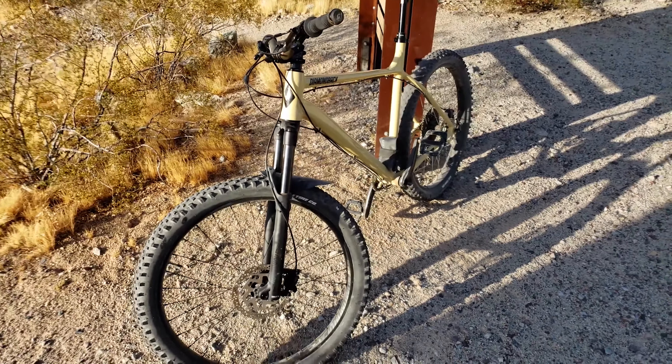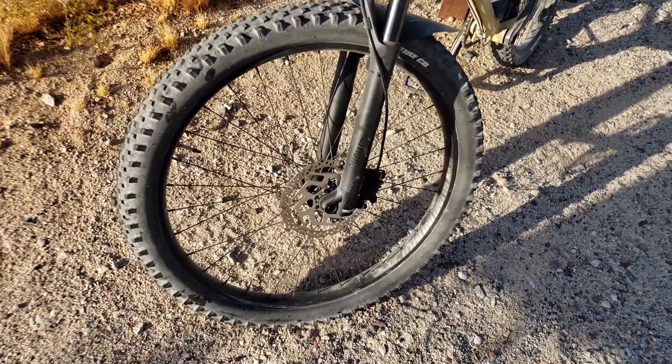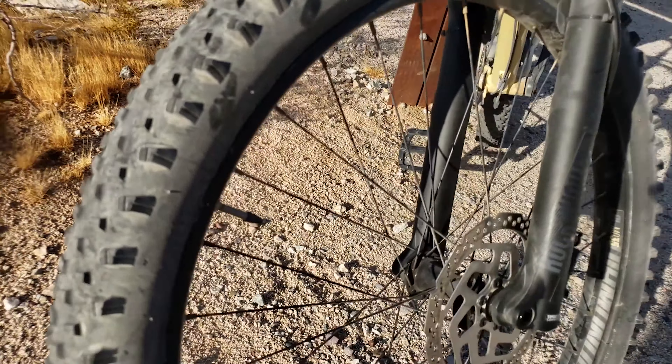I've had these V-Rubber Crown Gem tires on my trail bike for about 7 months now, putting them to their paces and seeing how they perform on the trails. Suffice it to say, I have been very pleasantly surprised.